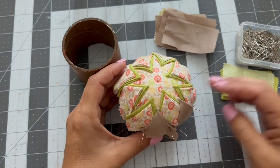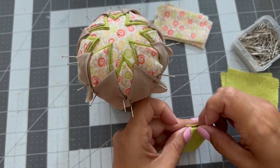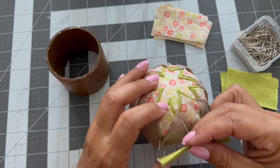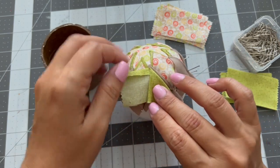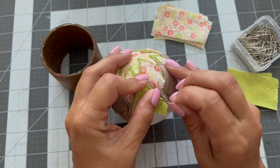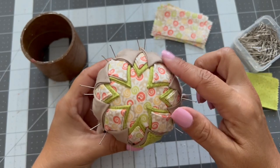Now I'm going to take the green fabric again and repeat the same folding process, then I'm going to put the green ones right on top of the beige. You can see a little bit, and then I'm going to use the pins to do the same thing on top of all the beige triangles.